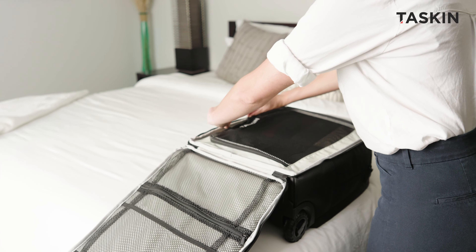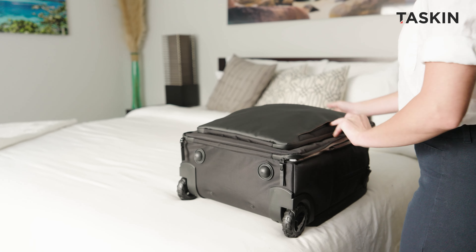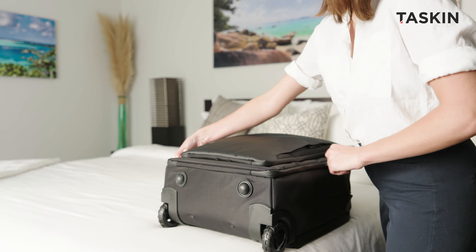Ready to take your carry-on experience to the max? The all-new Tascan Maxima's under-seat carry-on is a marvel of organization and packing capacity that sets a whole new standard for jet-setters around the world.